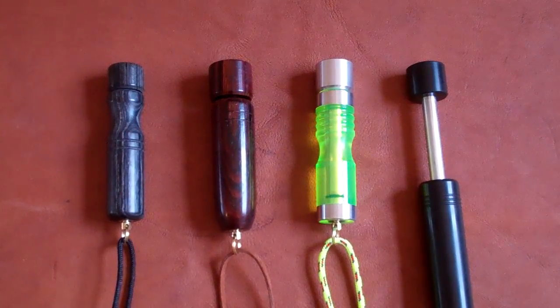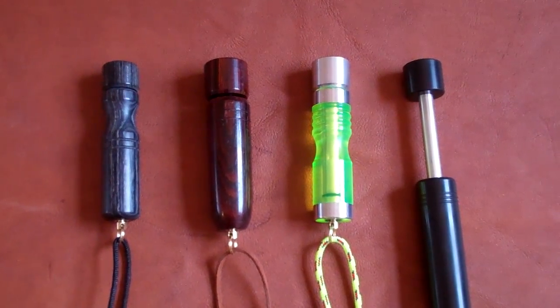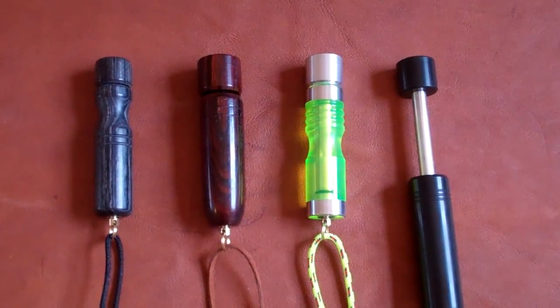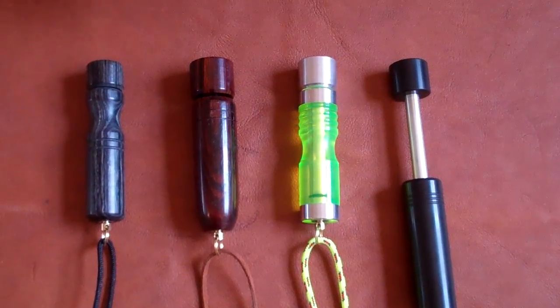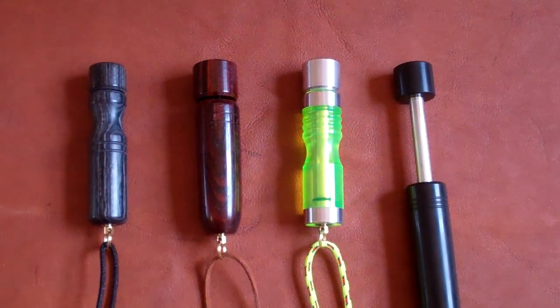I'd like to explain some of the various differences and similarities of the fire pistons that we have on primitivefire.com. All of the fire pistons that we have use O-rings instead of string gaskets. The first two that you see right here are synthetic. The other two are made out of natural wood, cocobolo, and diamond wood.